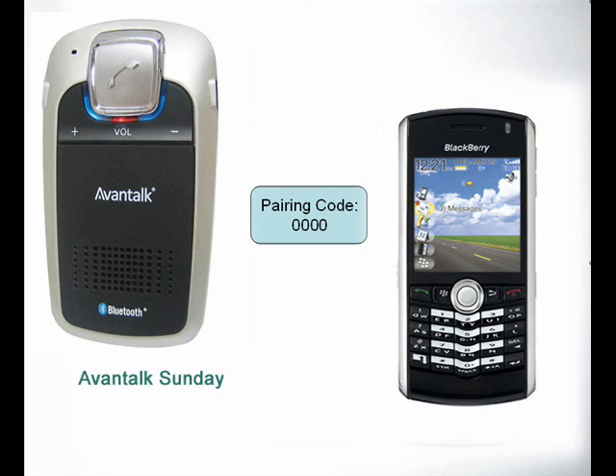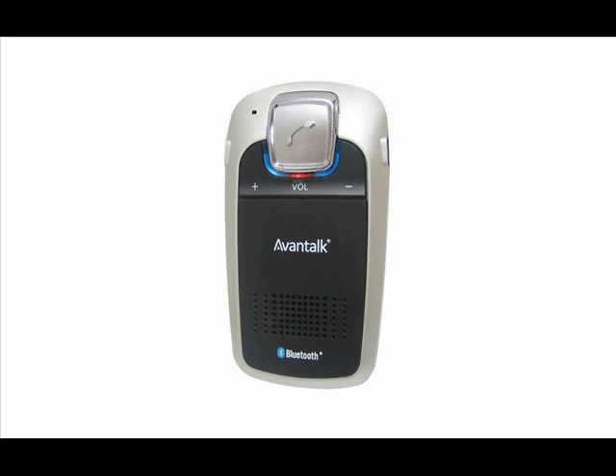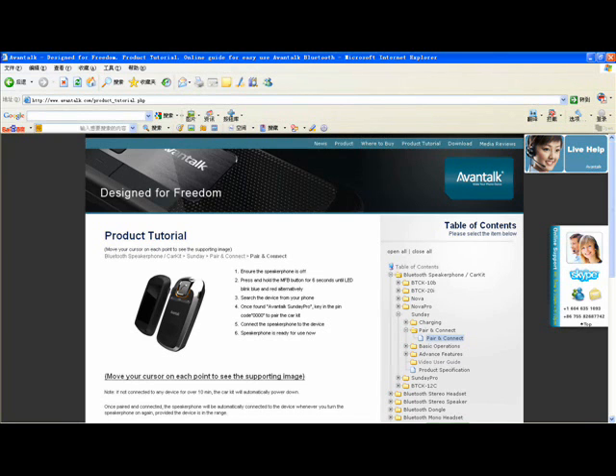If you are asked for a pairing code, simply enter 0000. The unit will inform you when the pairing has been successful. The speakerphone will remain in pairing mode for 2 minutes or until the pairing has been completed. If you are unable to pair within this time, you will need to switch the unit off and restart the process. For more details about pairing and individual mobile phone pairing guides, please refer to our tutorial website at www.avontalk.com.